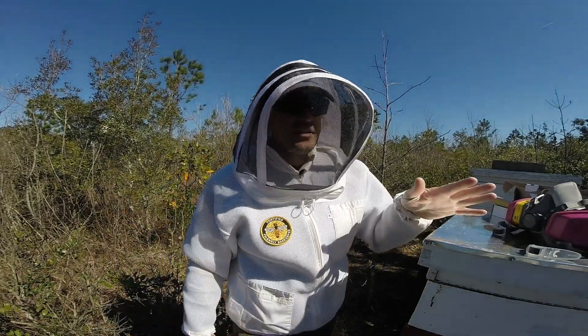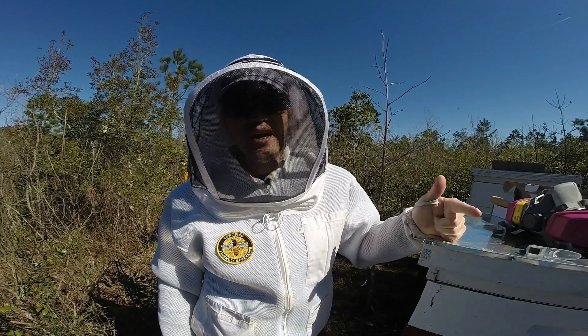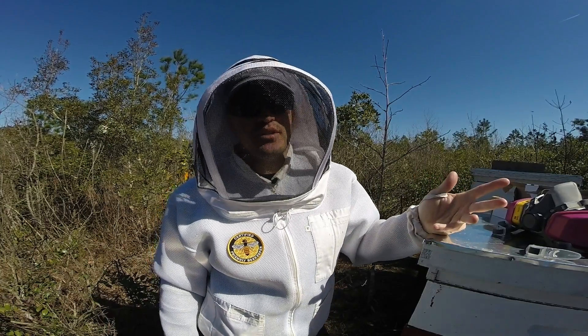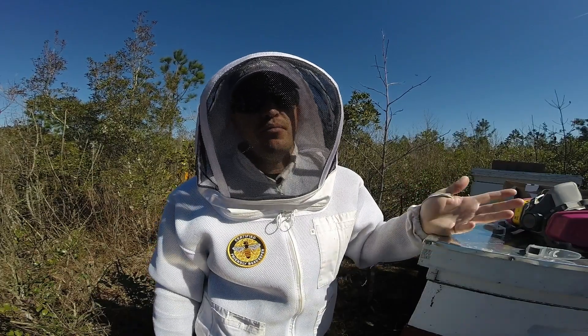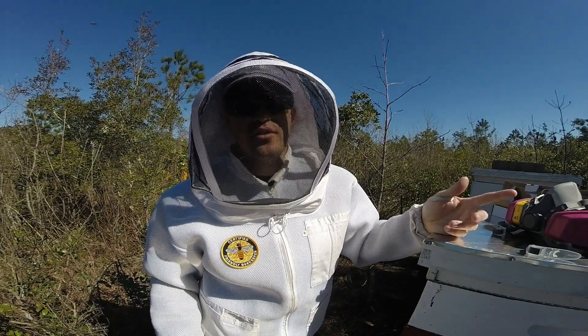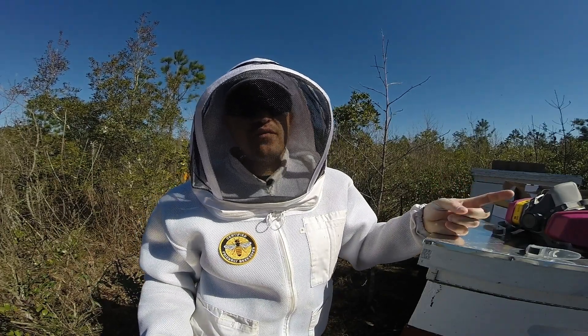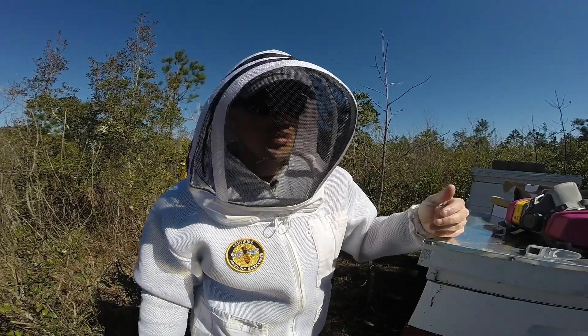So oxalic acid — the pros: cost-effective. The cons: it does take a little bit to treat each hive. Versus something like Apavar — the advantage is you simply put two strips in each brood box and let it go for a max of about 45 days. The con is it definitely costs a bit more.